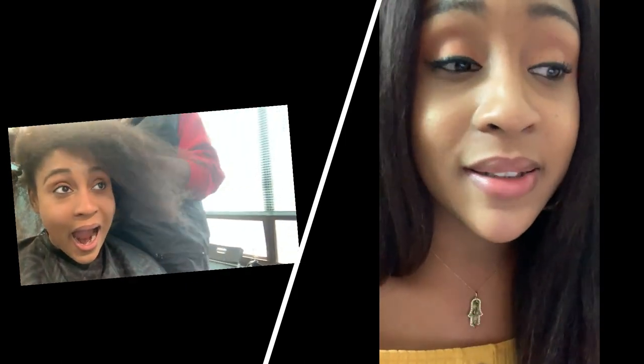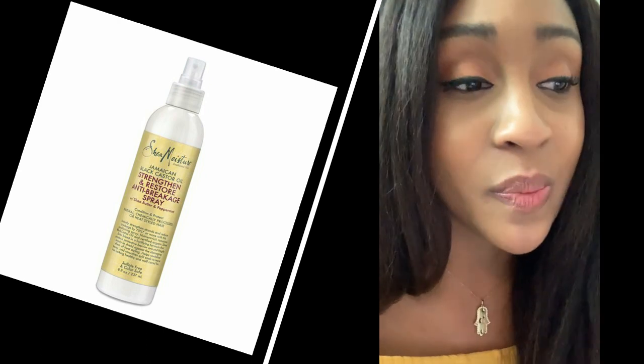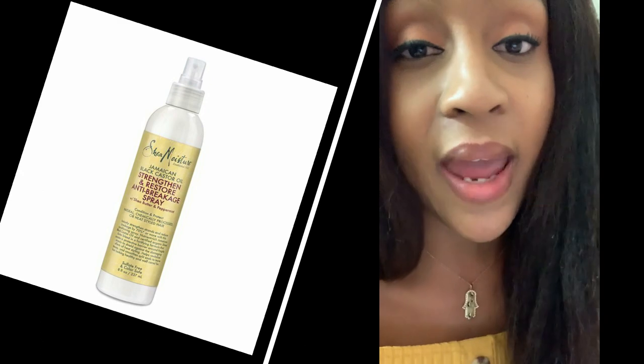I'm gonna go and get these products after I need to get my hair done again, after I take another trip to the beauty store. So yeah, that's all I have to say about this product. I highly recommend it. It did make a huge difference on how my hair felt before she braided it back up.